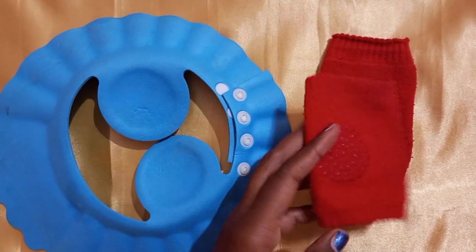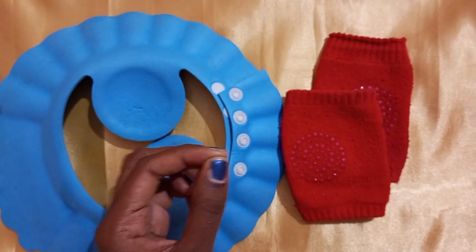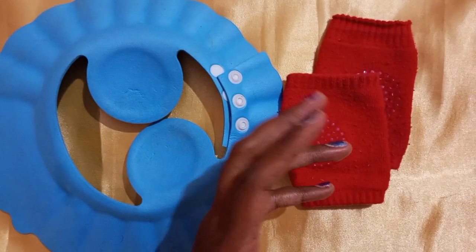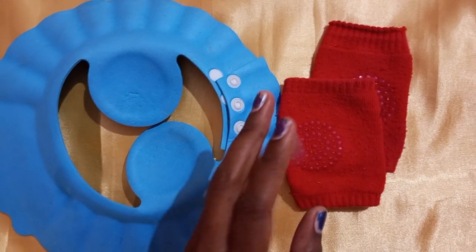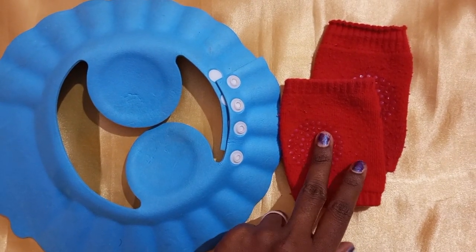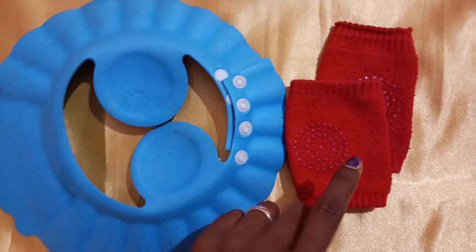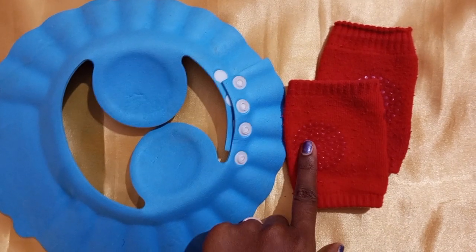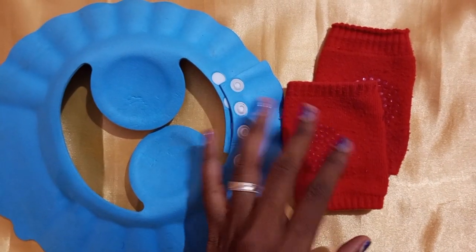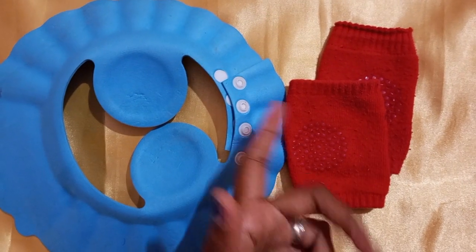Now we will use cloth of the same type. We will use socks on the front. If you like the sock, we can use it on the front. If we use it on a strong hand, it is very good. You can search for the age and size.